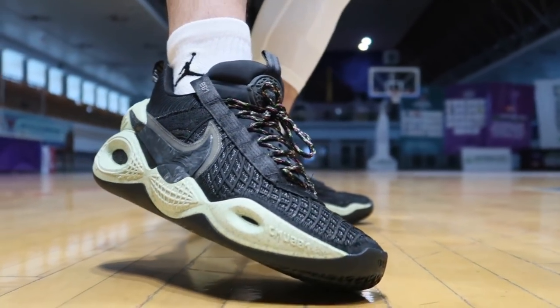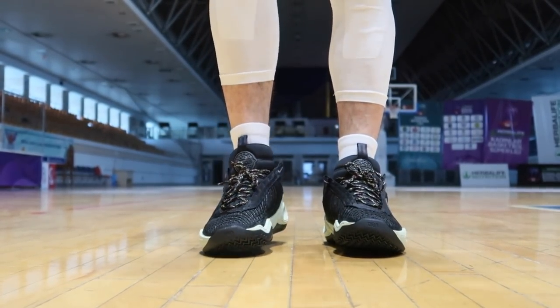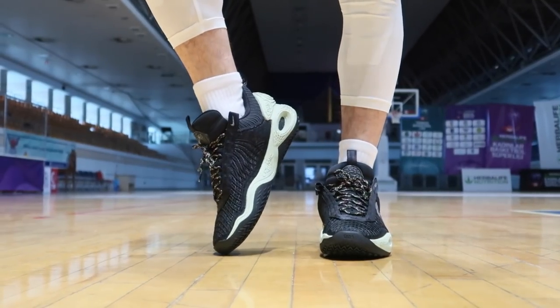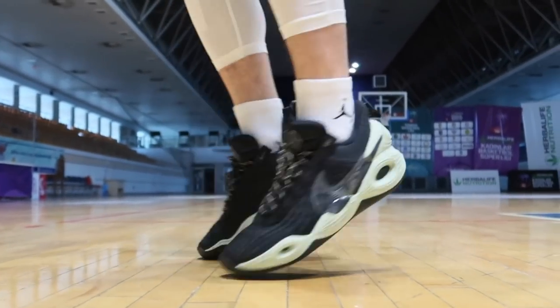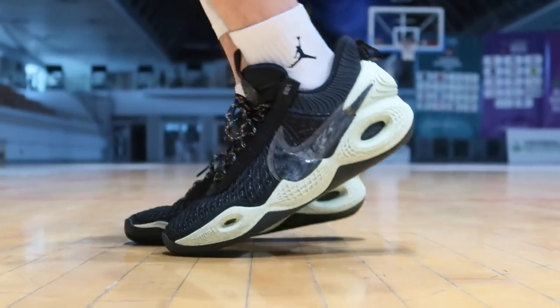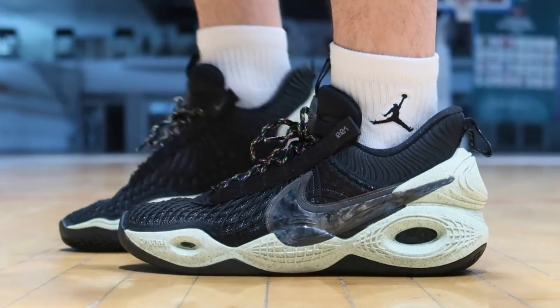Özellikle Westbrook tarzı, Zion Williams tarzı — güçlü, kaslı arkadaşlar için, ayakkabıya pat pat ağırlık verenler için bence çok güzel bir tercih. Anthony Davis de boyu cüssesiyle dev gibi bir adam, bu ayakkabıyı giyiyor. 3, 4, 5 numara oynayan arkadaşlar için daha iyi bir tercih olacaktır. Ayakkabıyı tartalım: 498 gram — oldukça ağır, neredeyse 500 gram. İkisi birden 1 kilo yapıyor ayağınızda. Ağır arkadaşlar için, sağlamlık isteyen arkadaşlar için gayet ideal.